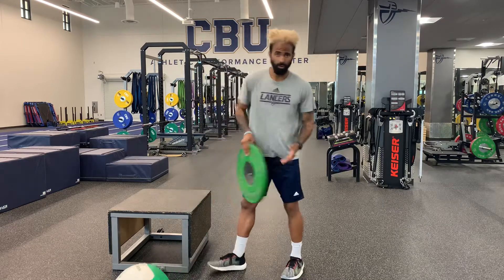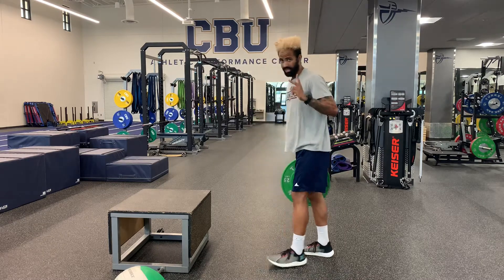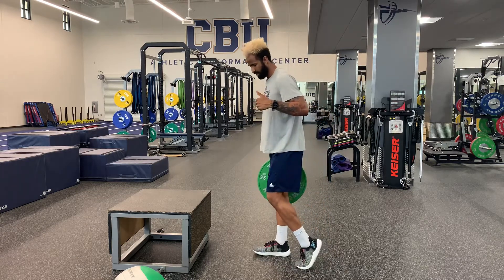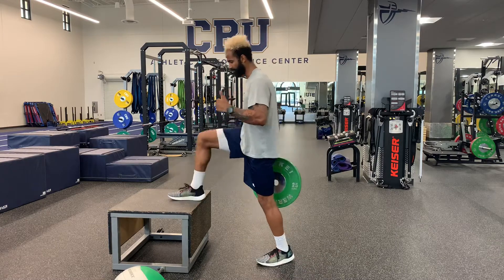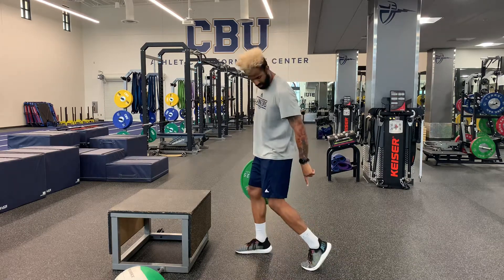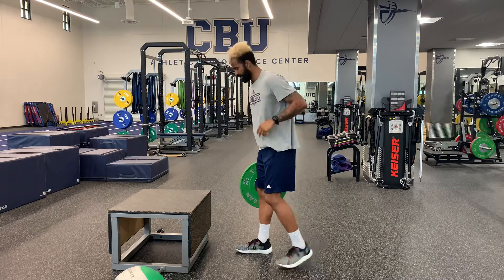I'll show you both ways with the plate first and then with the med ball. Two things to start: we want to have a nice strong toe off when our foot hits the box, bench, stair, or whatever you're using. And then we want to have our back heel shooting up towards the ceiling. Those are the two main cues.